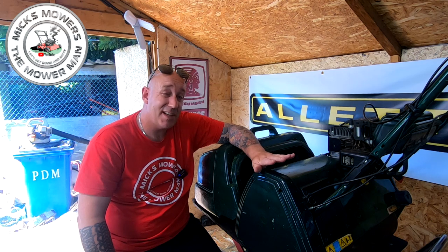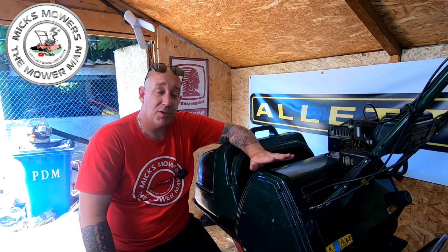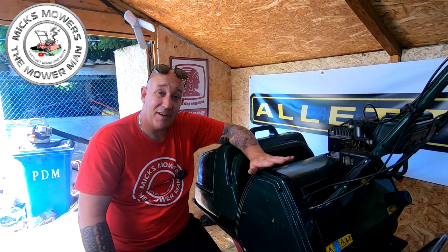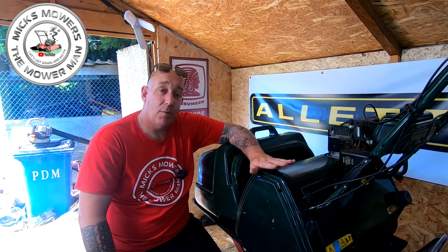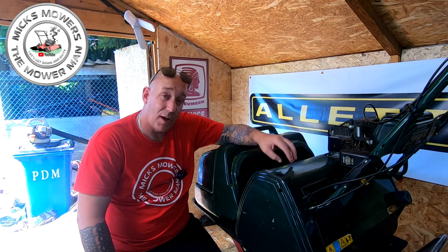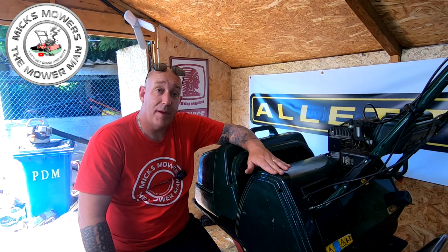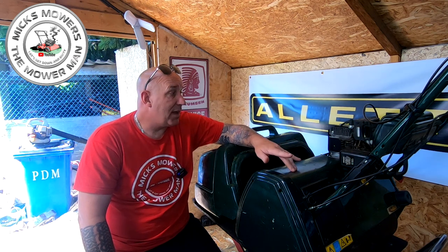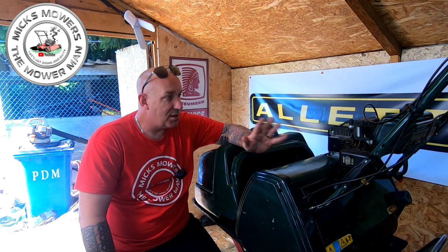However, I am experiencing a little bit of issues with the cylinder on this, and I have a sneaky suspicion the cylinder is actually bowed or there's something wrong on the cassette. So I'm going to take the cassette out and try to inspect it. I've just purchased a secondhand cassette off eBay - got it for an absolute steal and it's been freshly ground. So I want to take the cartridge out of this one, fit the new one in, and test to make sure the new cartridge is spinning exactly as it should do.